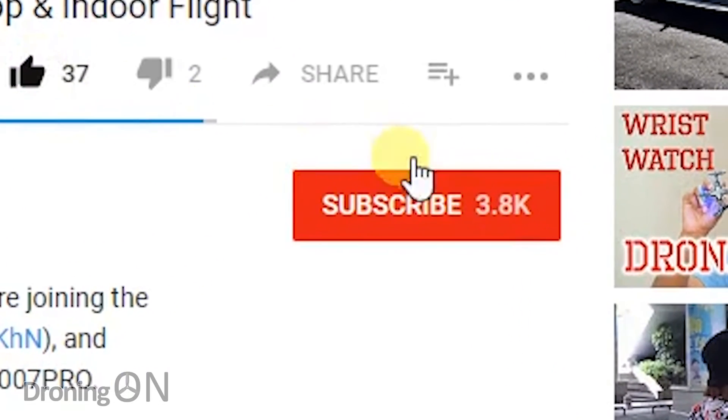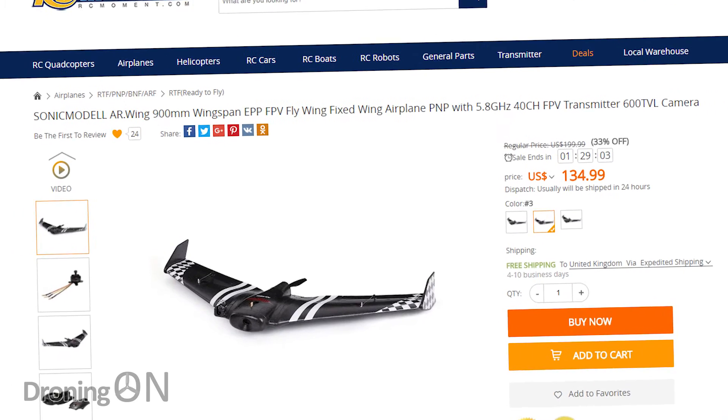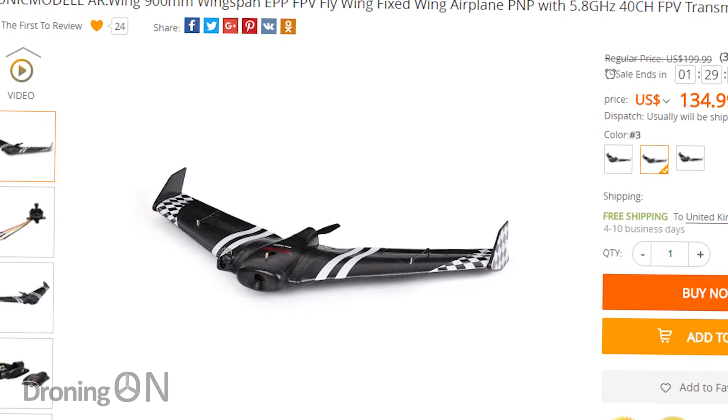This is part one of three, so subscribe now to ensure that you don't miss the next two parts where we'll be building and then flight testing this new wing. Links to this product are in the video description, so take a look and let's build it together.